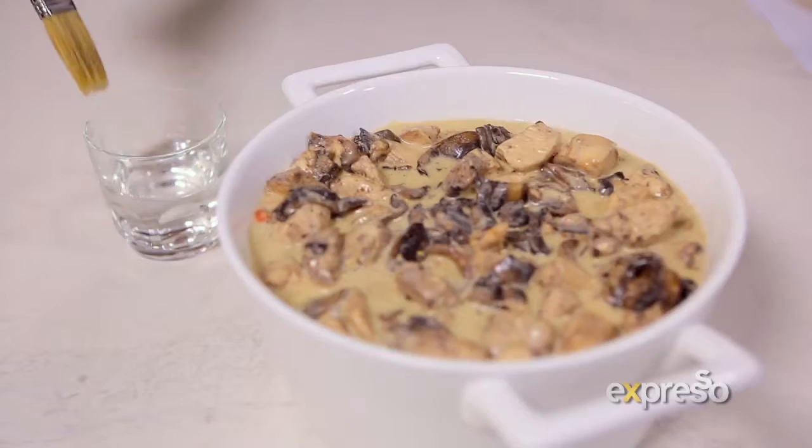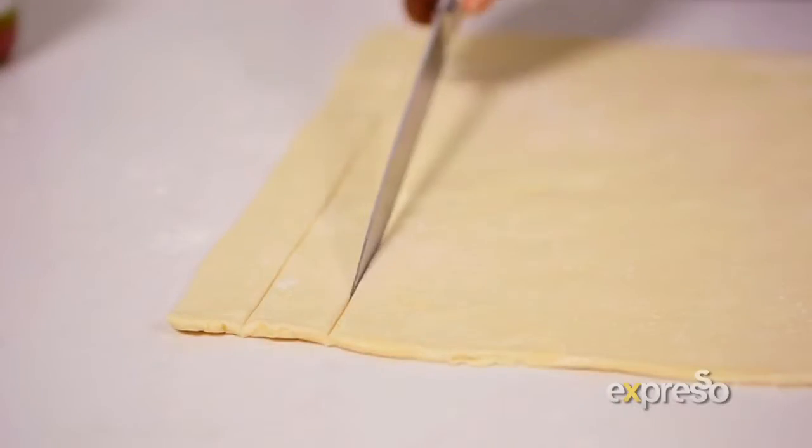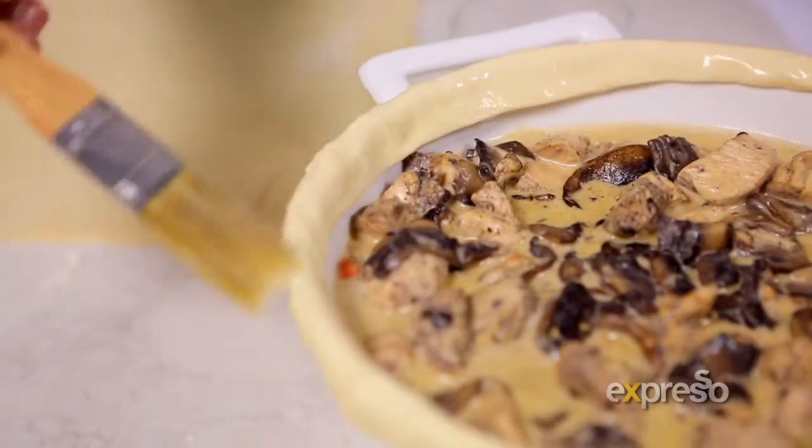Transfer into an oven dish. Brush the edge with water, then cut pastry into line the edges. Brush pastry strips with more water, then top with remaining pastry.